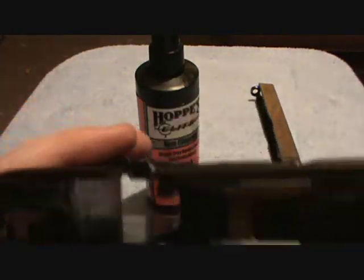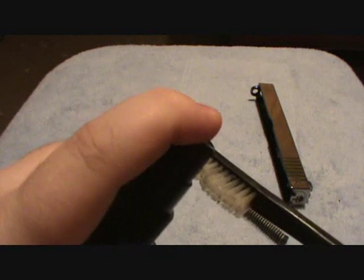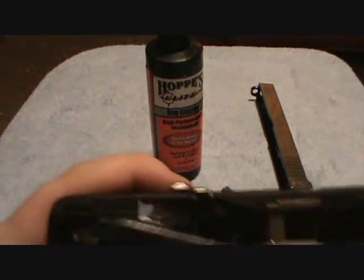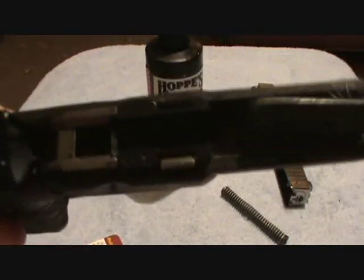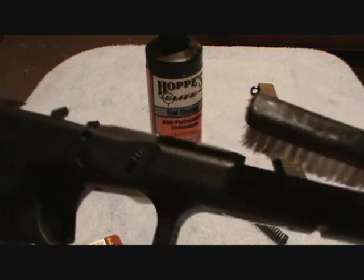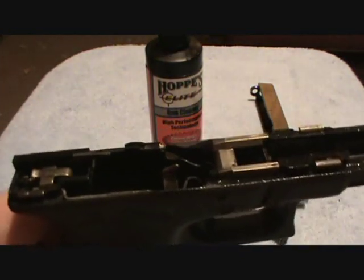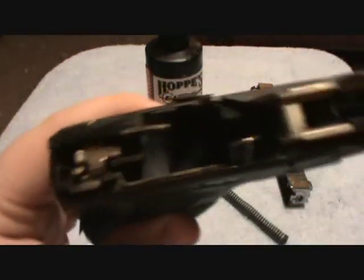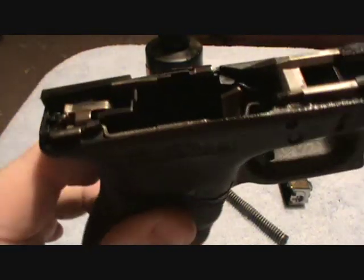Now we're going to work on the frame. Take your nylon brush, spray some Hoppe's Elite onto the brush, and begin to scrub the parts inside of the frame. Be sure and get all the little crevices up in the flat part of the dust cover, along the rails, and then underneath the rails. Once you've scrubbed it, take rags and begin to wipe out the frame. Continue with your nylon brush again and wipe everything out with a rag until the rags come out clean.